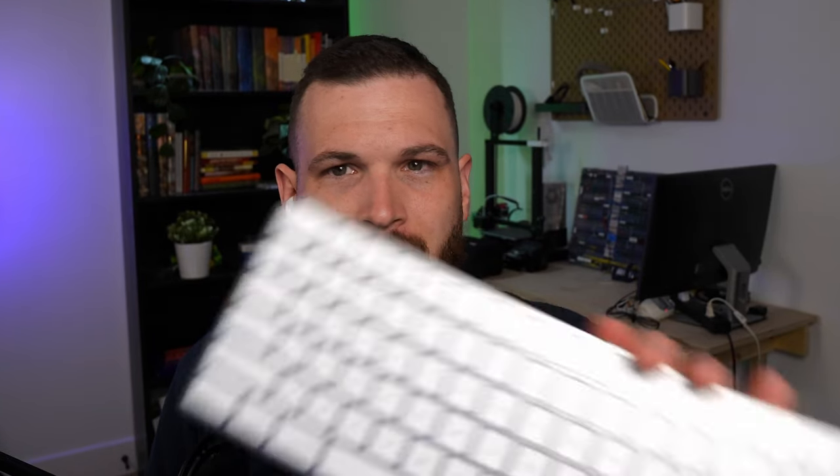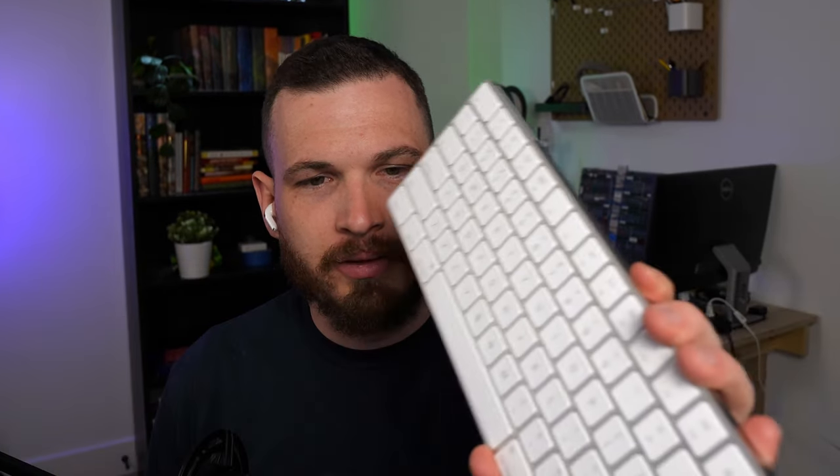For the longest time, I just had an Apple keyboard like this, and I was perfectly happy with it. But a few years into my career as a software developer, I started to develop really horrible pain in my wrist, in my hands, in my elbow, my forearms — basically my entire arm from my elbow down to my fingers.